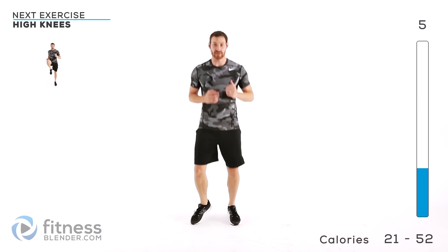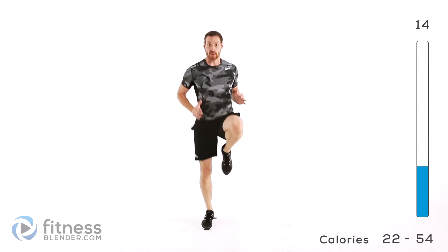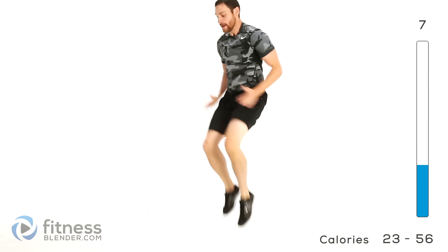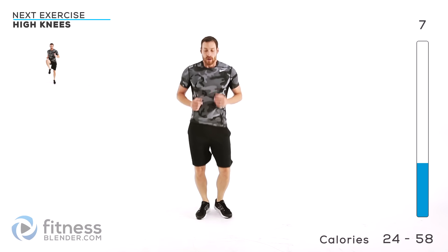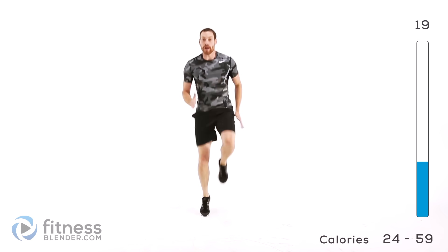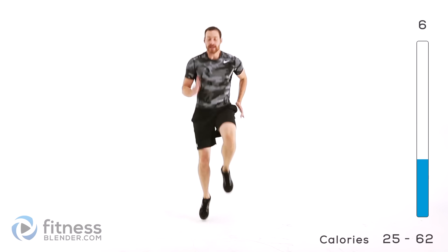High knees are next. Focus on trying to drive those knees up as high as you can rather than trying to move as quickly as possible. Start slow to begin with, get yourself comfortable with the motion, then if you want to, you can always start speeding it up. Keep those lungs open. Another round of those high knees — focus on driving those knees nice and quick, mainly try to get those knees up.